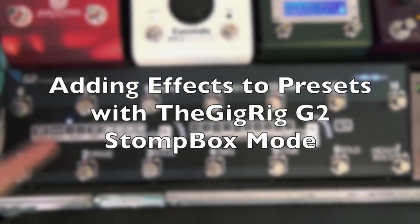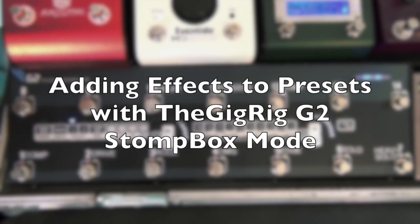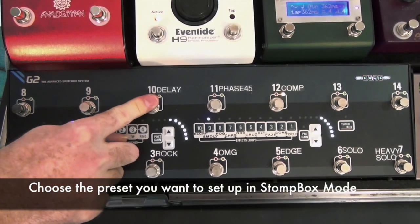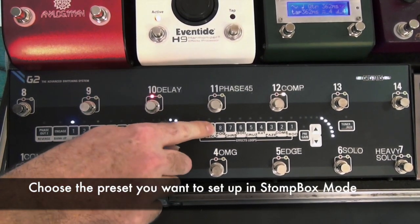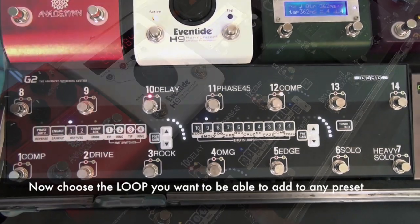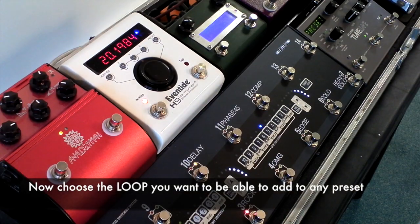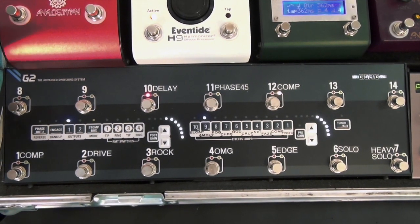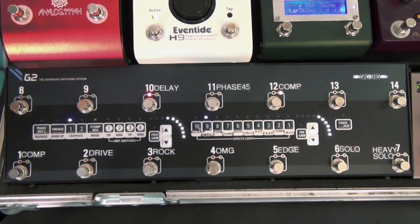What we want to be able to do is add effects in on the fly, like you would with a stomp box, and it's really simple to do. Let's say we want to add a delay in. We go to a preset and we're going to use Loop 9, which is my Analog Man delay — a really gorgeous, lush sounding delay. I want to be able to add that on top of any other preset.